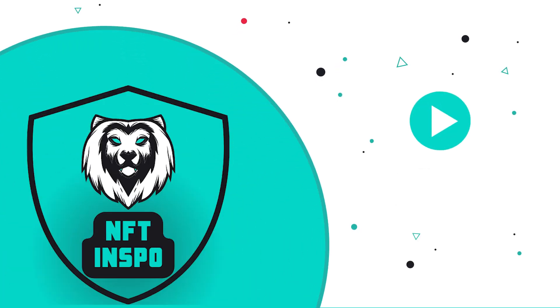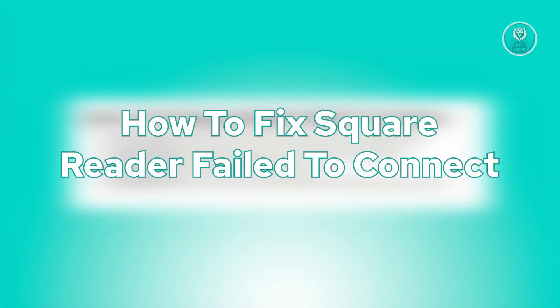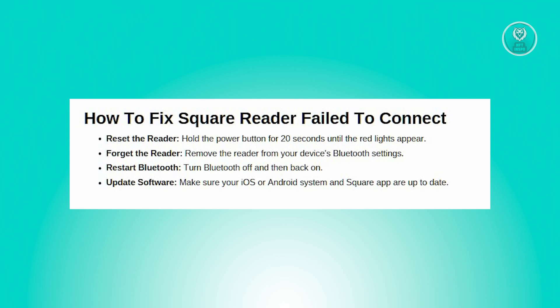Hey guys, welcome back to NFT Inspo. For today's video, we are going to show you how to fix Square Reader failed to connect. So if you're interested, let's start the tutorial.